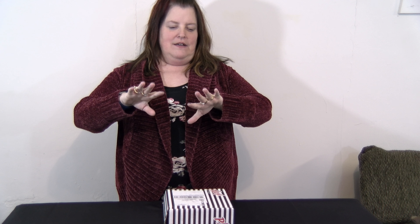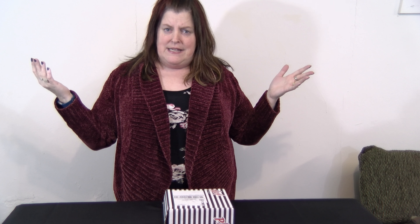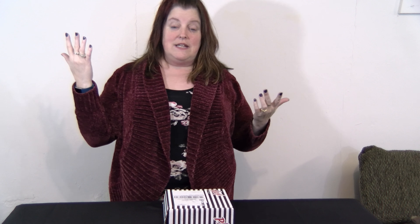Hello everybody! Here's another edition of James Jam. I was just showing you my pretty fingernails. I never used to get my nails done, and then I found out about something called dipping — but apparently around here they all call it S&S — and I love it. So I have blue now. I had burgundy one of my last times.